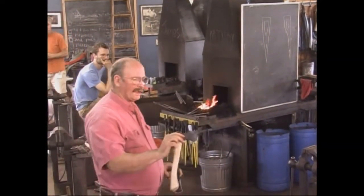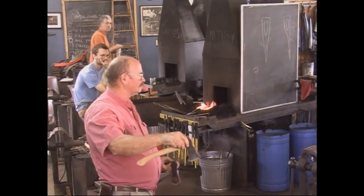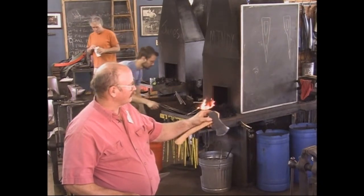This one's a little broad hatchet. The original stock for this was 3/8 by 1-1/2. This hatchet is 1/2 by 1-1/2, and that's what I'm going to use today.